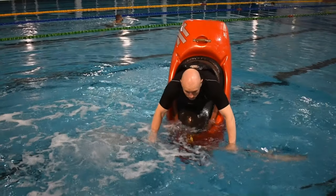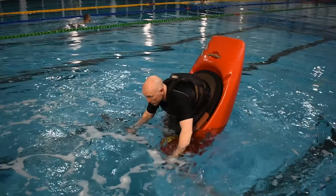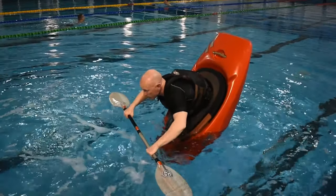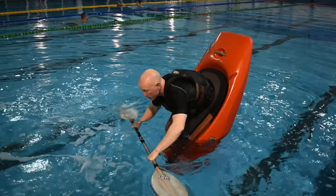Transfer all your weight to your knees and feet. Maintain core engagement and leg tension throughout. Keep the back of the blades parallel to the water surface. You are now balancing in a bow stall with only your paddle blades creating surface tension for support.